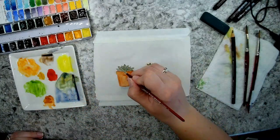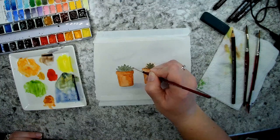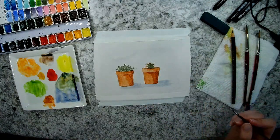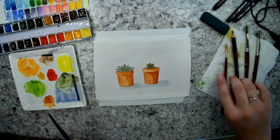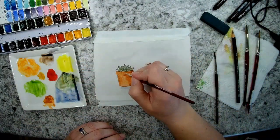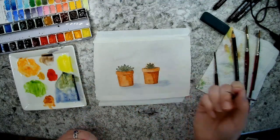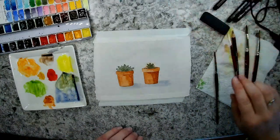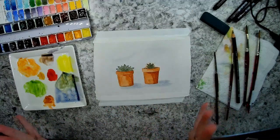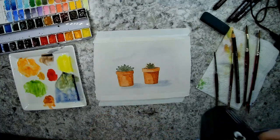I'll take a little bit of that and just on the tips add a little bit more detail — like a little succulent leaf coming this way. Now I want to make sure this is all the way dry, and then I can add the funny little puns on my pots, like 'suck it' for the succulent and 'little prick' for the cactus.